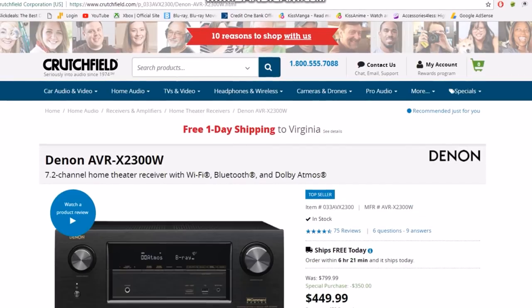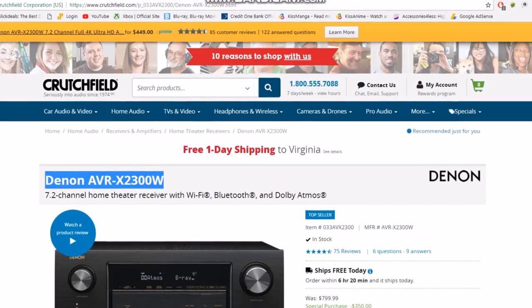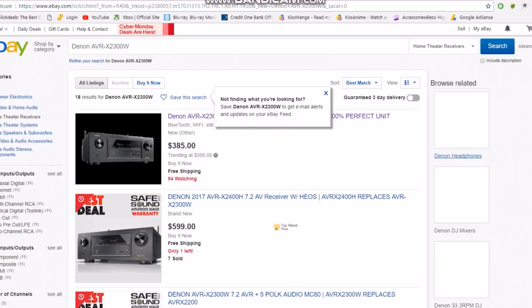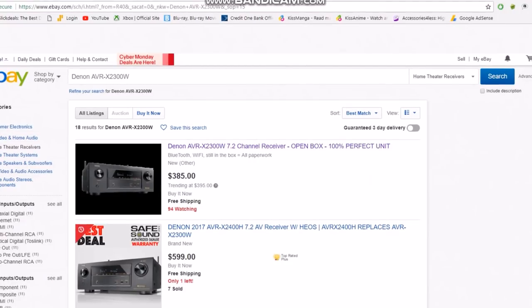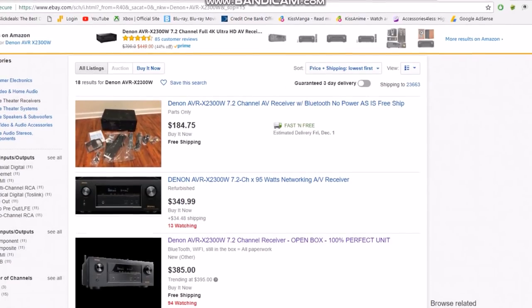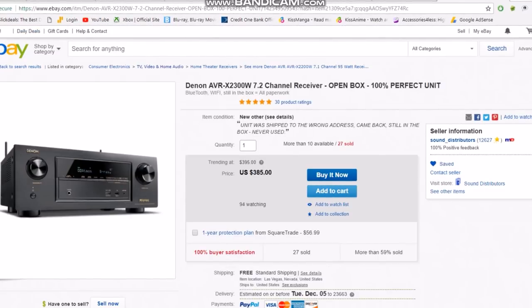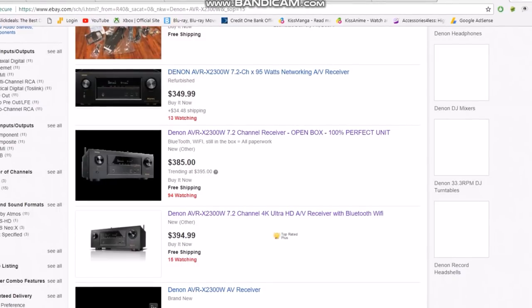You can do the same thing with the receiver — search for the Denon AVR-2300, copy it, paste it into eBay, and see if you can beat that price. Let's sort lowest to highest — you can get it under $400, brand new or open box. During the holiday season especially, you can probably find even more comparable prices and bring the cost down further.